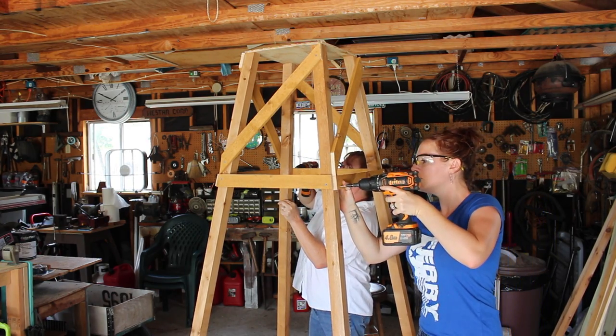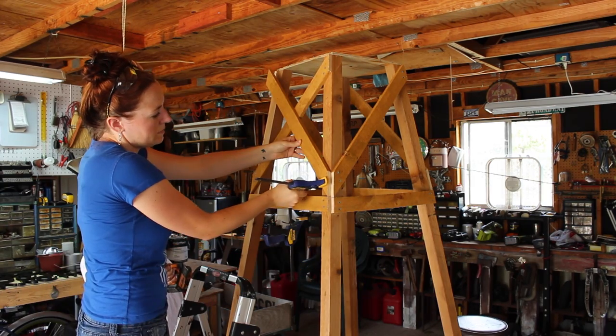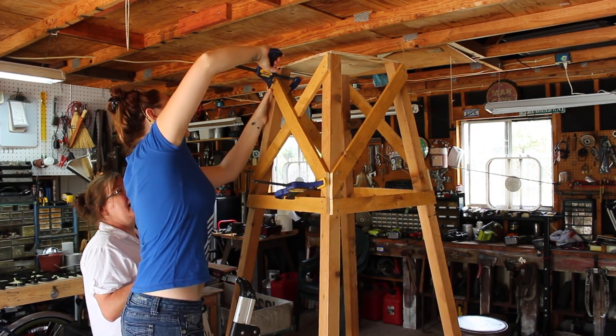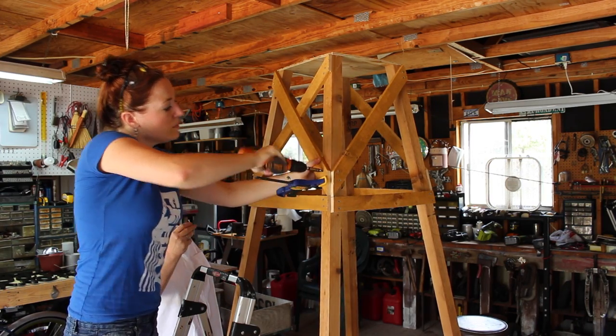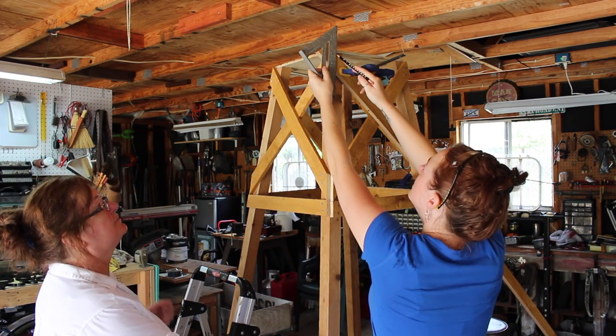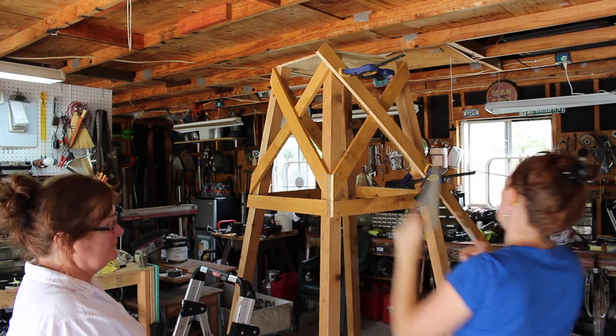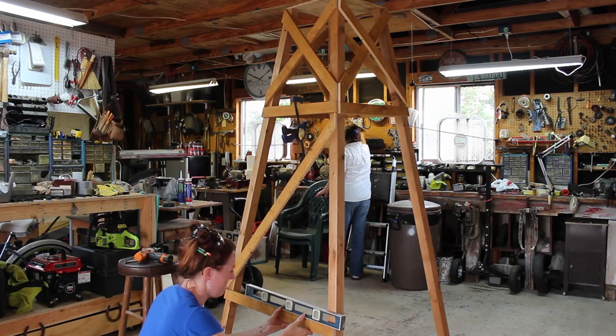Then it was time to start adding the second X. I would first cut it to length, then use clamps to hold it in place and bend the wood slightly while I came back and attached it permanently with screws. To get the angle I would clamp the board in place while it was still long, then use a speed square to just eyeball the angle.